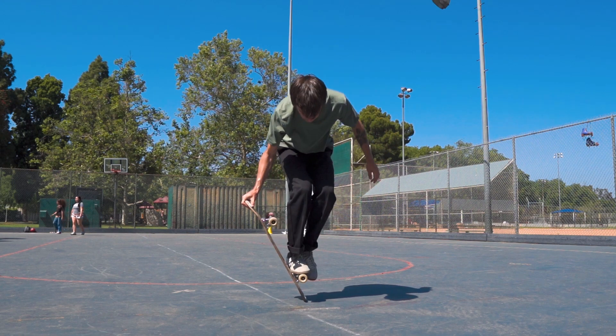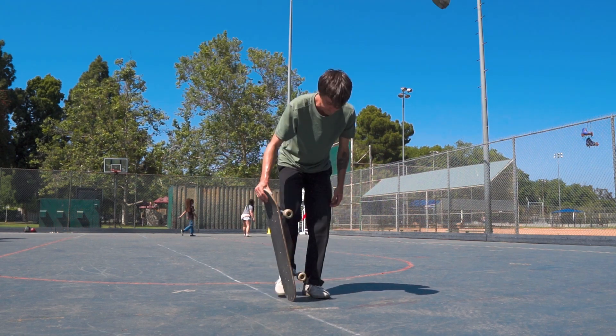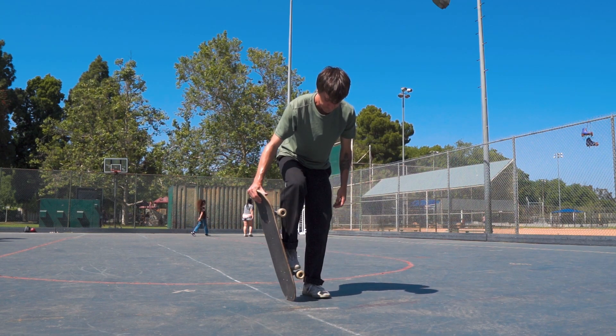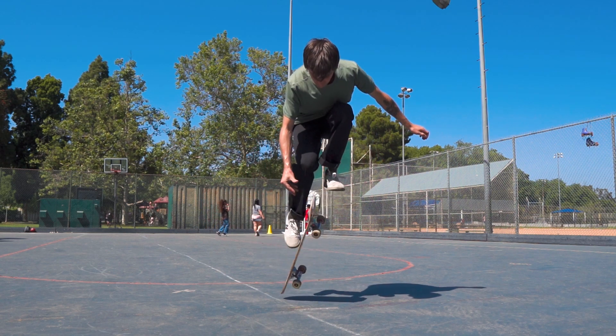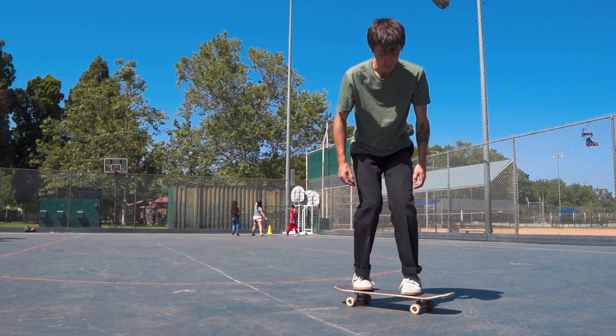Once you're feeling confident about jumping off of your back foot and back onto your back foot, you can practice the dismount. Hold the board in the ending position with your back foot on the truck, do a small jump and rock the board back in the direction it came from, pull your feet out of the way and attempt to land with your feet over the bolts.